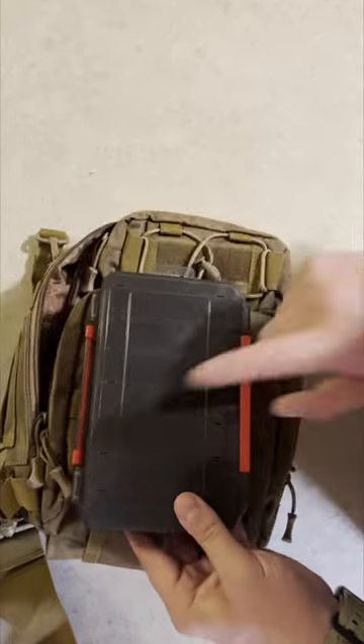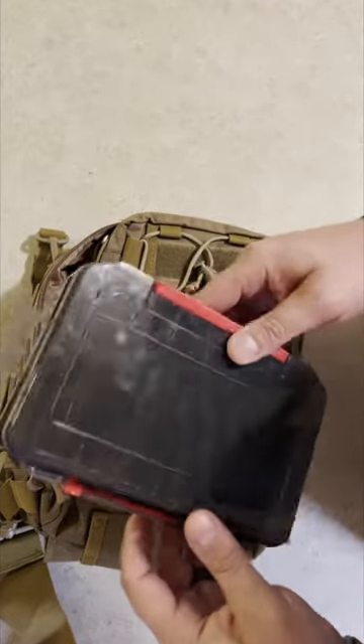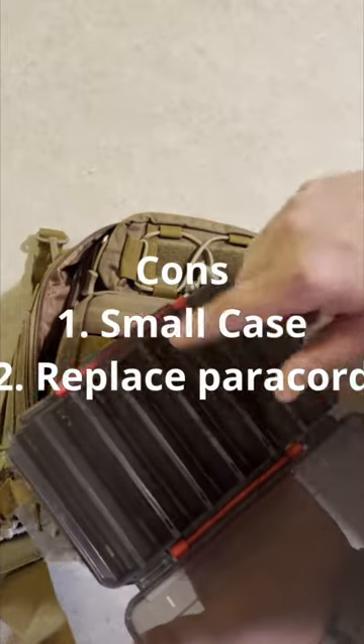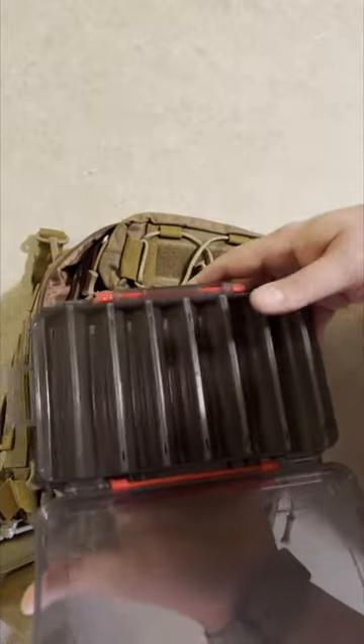Downfall — this thing is the case that it comes with. This case isn't the biggest case in the world. It's good for smaller jigs and stuff, but any of your big lures won't fit.